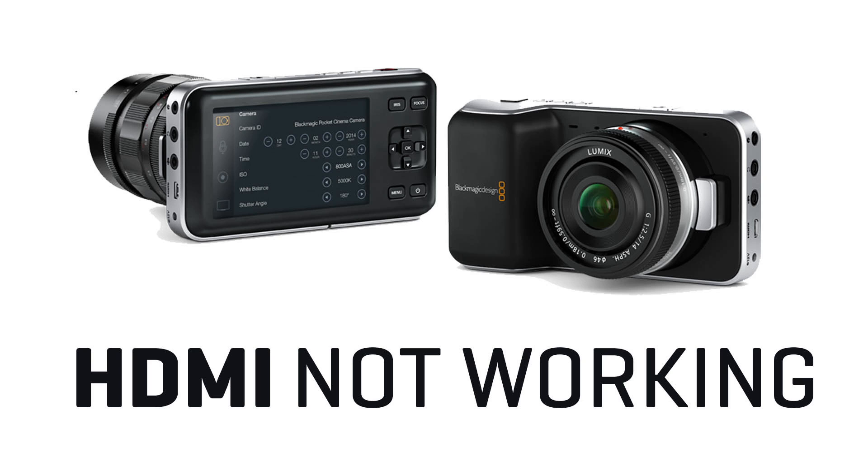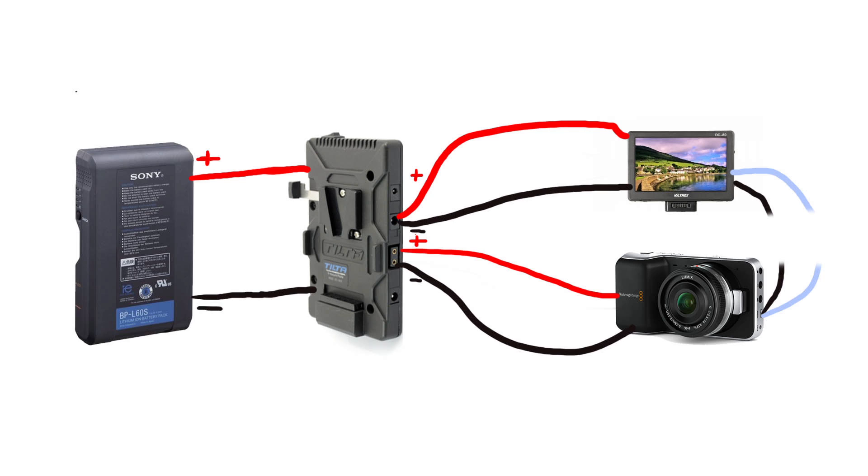On Blackmagic Pocket it is sometimes because of the very fragile micro HDMI port, but most of the time it is an electric damage happening because of the power supply to the monitor being the same as for the camera. This is what I suppose is happening.